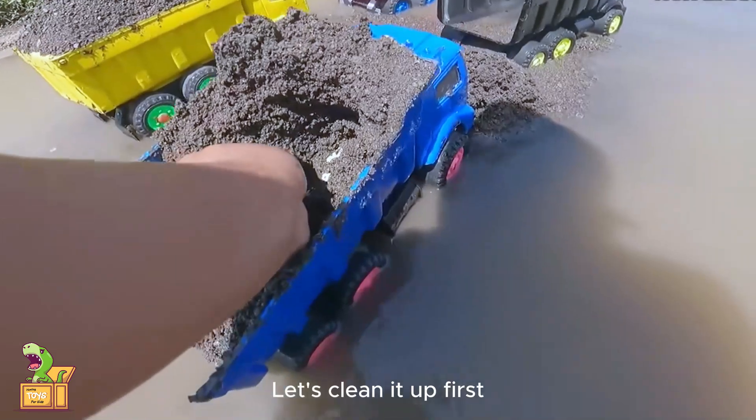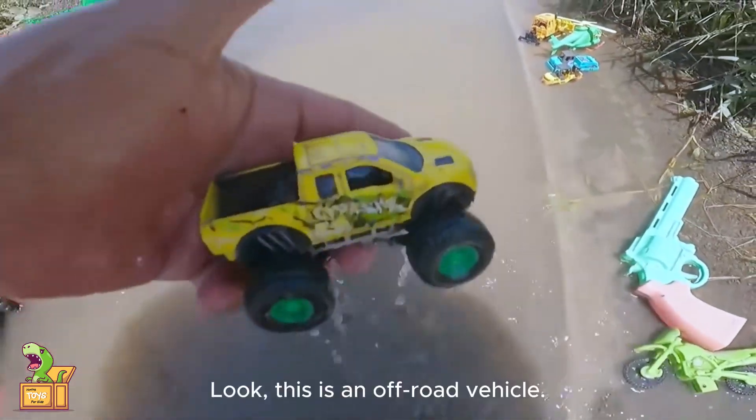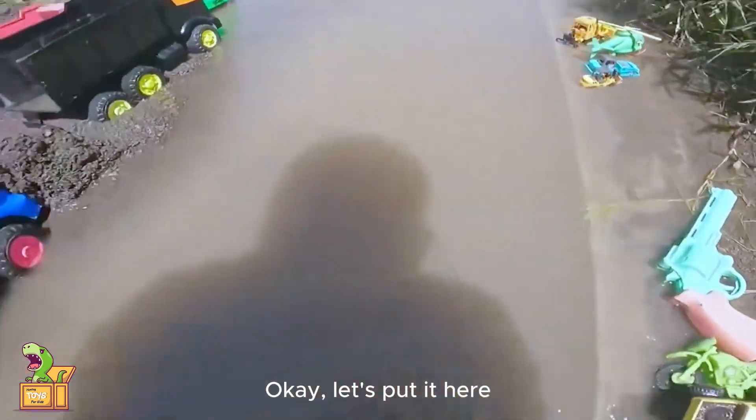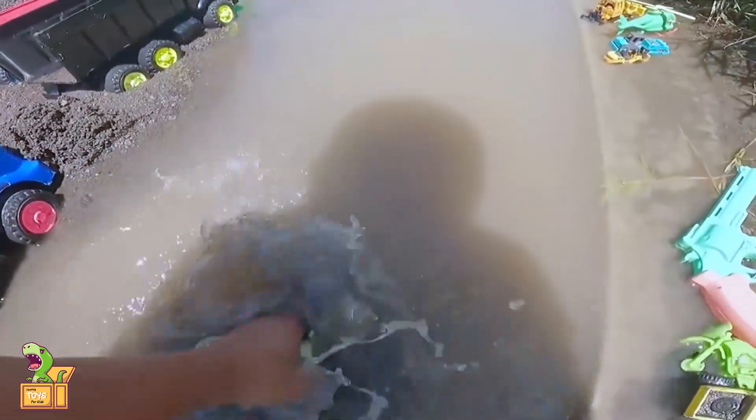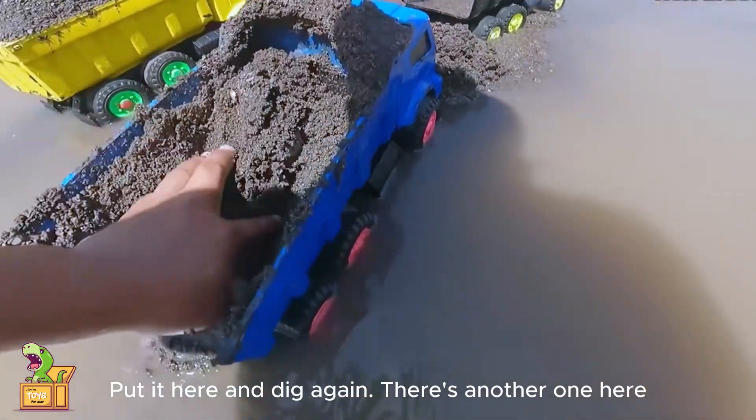Come on — let's clean it up first. Look, this is an off-road vehicle. Let's put it here. There's another one down here, let's clean it up first. So this is a concrete mixer truck. Put it here and dig again.